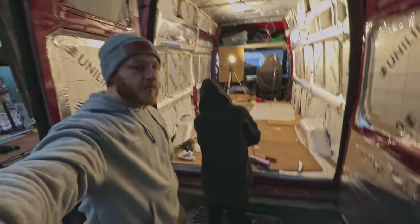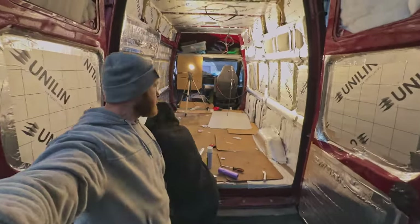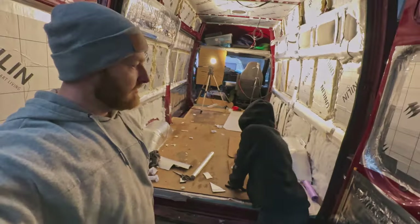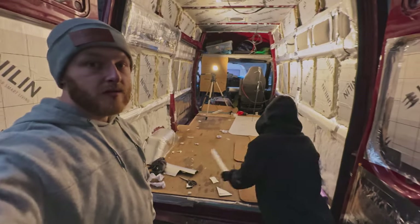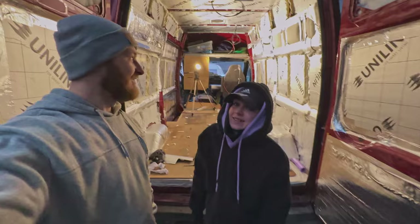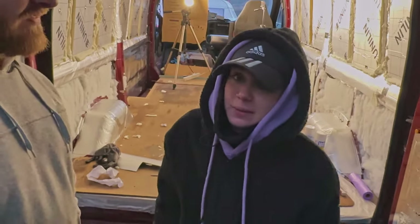So that's the progress after today's work. It looks even more like a spaceship — just a couple more bits to do. Other than that it's looking good. I'm cold and I want to go home now.